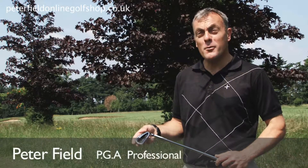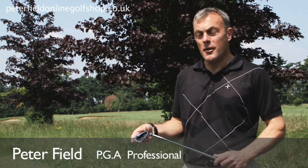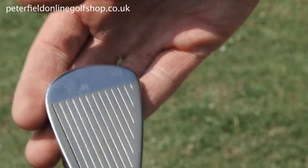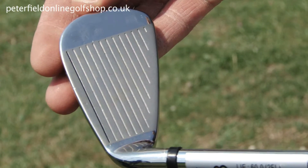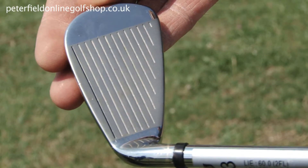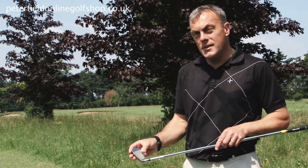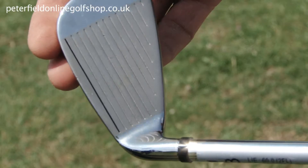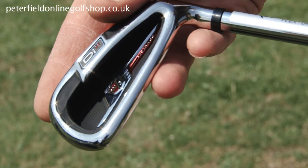This year I saw the introduction of the Wilson Di11 iron. With its large undercut cavity, the Di11 has proved a very successful golf club for the discerning golfer. It allows stability for the mishit shot and without question has proved to be one of the more powerful golf clubs on the market, and incredibly well priced.